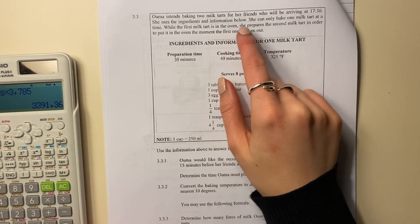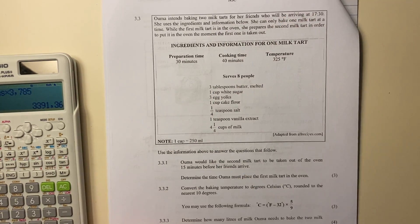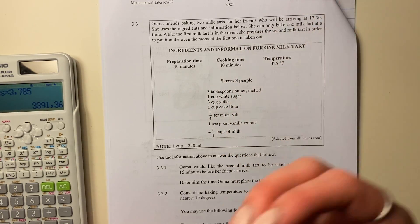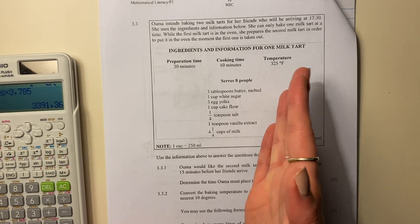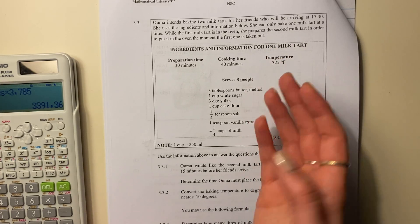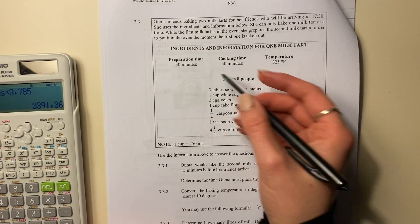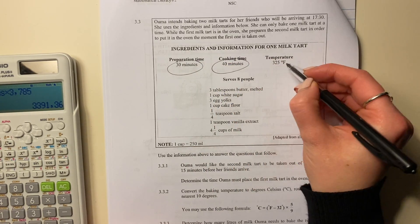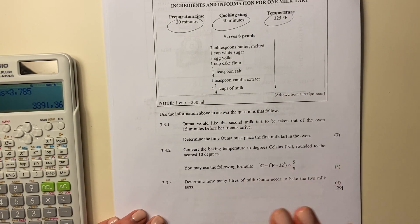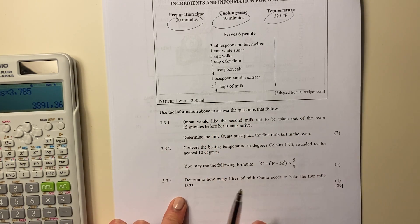Oma intends to bake two milk tarts for her friends who will be arriving at 5:30 in the afternoon. She uses the ingredients and information below. She can only bake one milk tart at a time. While the first milk tart is in the oven, she prepares the second milk tart in order to put it into the oven the moment the first one is taken out. So it's ingredients and information for one milk tart: prep for 30 minutes and then cook for 40 minutes. Use the information above to answer the questions that follow.